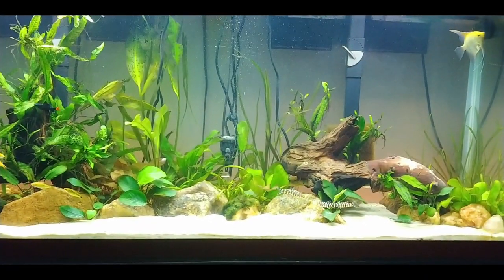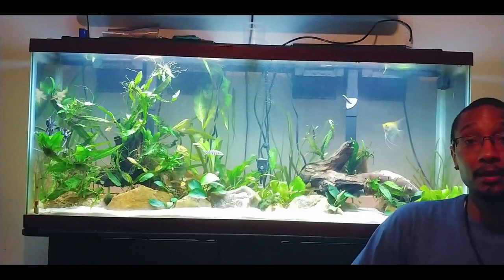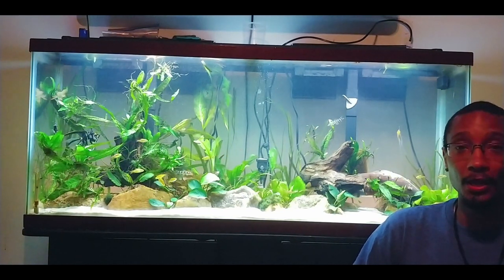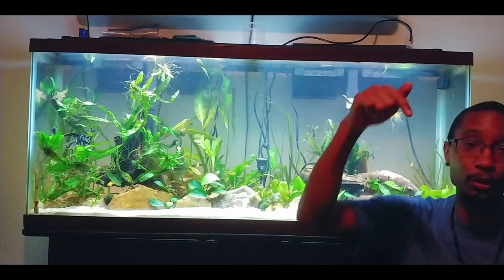Once again, want to give a shout out to my sponsor wetplants.com for sending me the plants so quickly and efficiently. I highly recommend you go to the website and click my affiliate link down below. They've really allowed me to go through this journey of aquascaping.